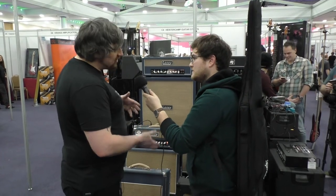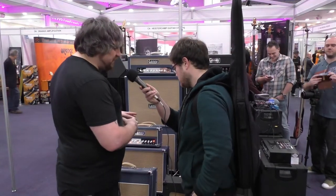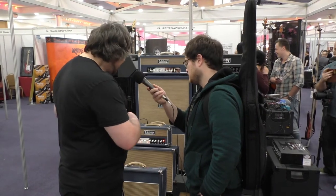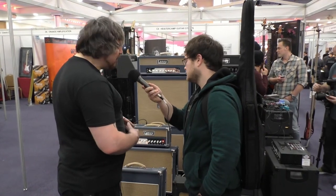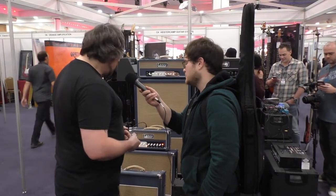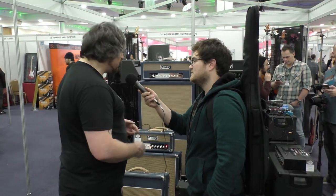Next is the L20, which is this bad boy — a combo. Exactly the same features as the L5, but without the USB. Emulated DI. Truly great-sounding amp. Class A, so it's very powerful, very warm. Then we've also got the 50-watt combo, 50-watt head, and 100-watt head — just absolutely rad.